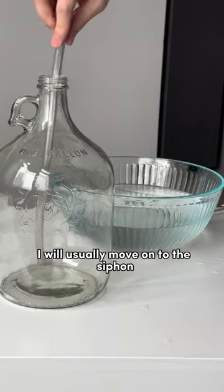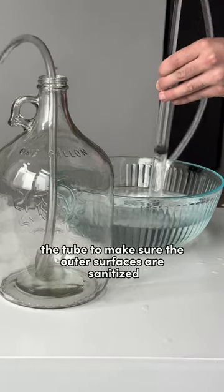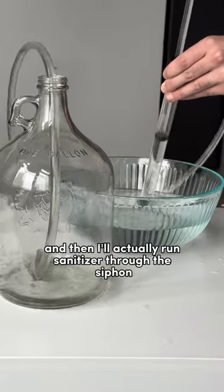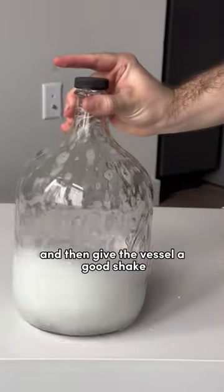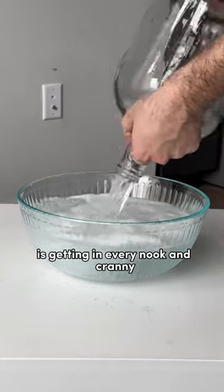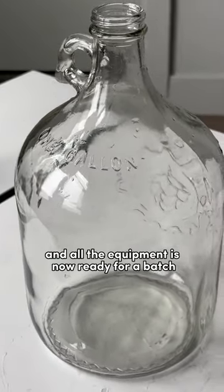After I do the smaller pieces, I will usually move on to the siphon. Siphons can be a bit tricky, but what I do is first dunk the tube to make sure the outer surfaces are sanitized, and then I'll actually run sanitizer through the siphon as I would with mead. That way you can get all the inner surfaces too. I'll usually siphon the sanitizer directly into my vessel and then give the vessel a good shake, making sure that the sanitizer is getting into every nook and cranny. At this point, I dump my sanitizer and all the equipment is now ready for a batch.